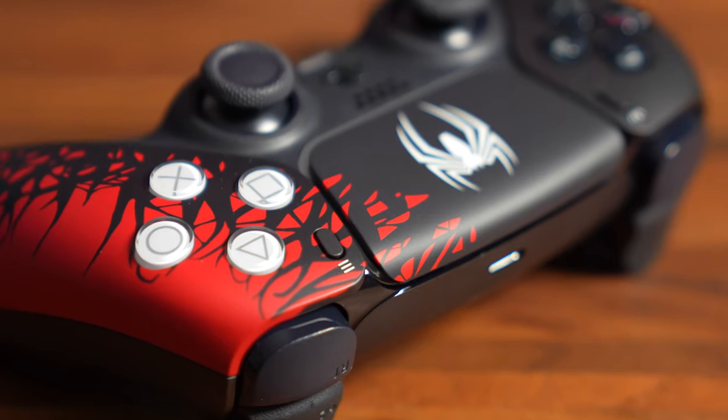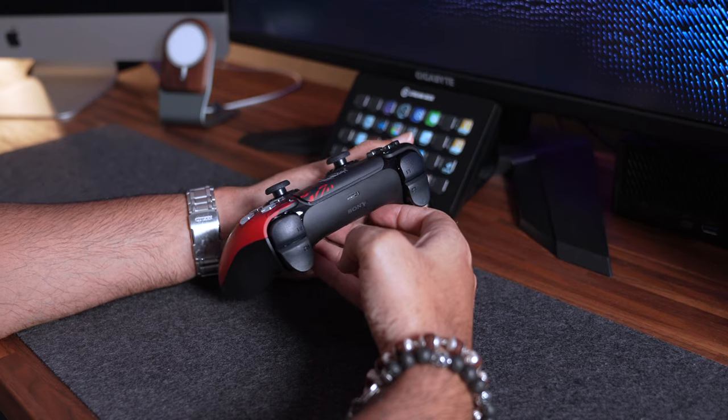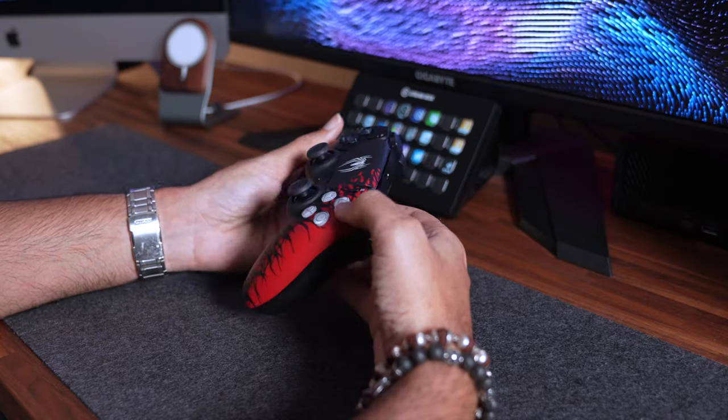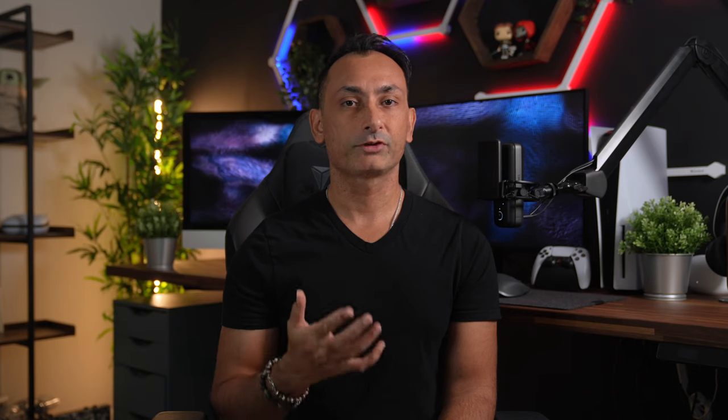The share and option icons above the buttons are white and the PlayStation home button is black. We have all black bumper and trigger buttons like we've seen in previous PlayStation controllers, and ultimately if you have used any DualSense controller in the past you'll feel right at home with this limited edition Spidey controller.